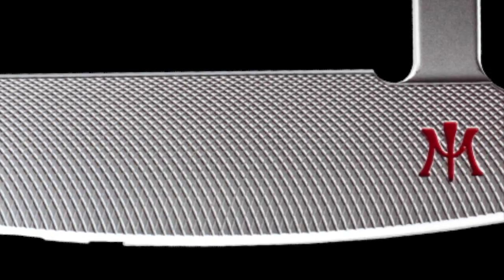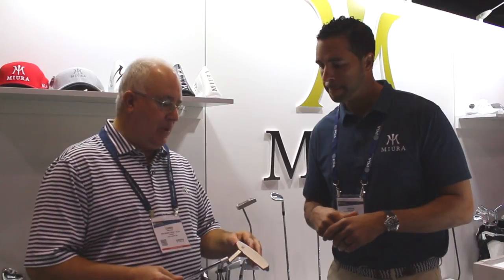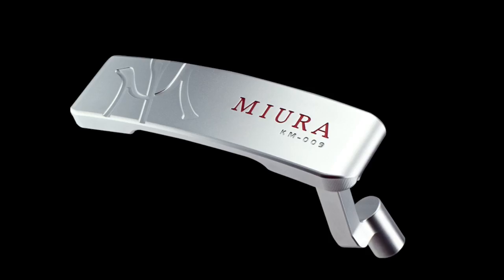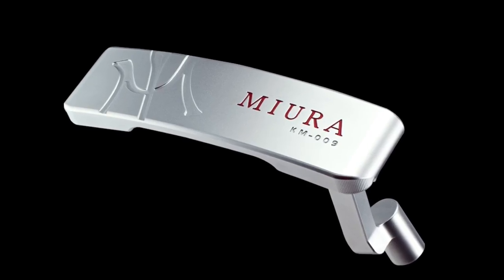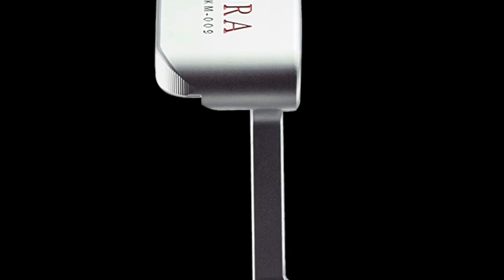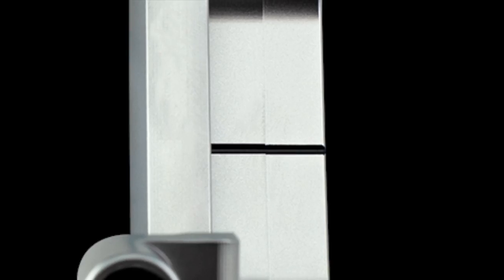And it's creating a little more forward roll for players. Absolutely, on those maybe dewy greens in the morning it's going to help with ball interaction and contact. This is a traditional blade with a plumber's neck and it's got about 45 degrees of toe hang, which means it's going to be a great option for players with a moderate arc in their stroke. It's going to fit a pretty wide variety of strokes in terms of most players out there.